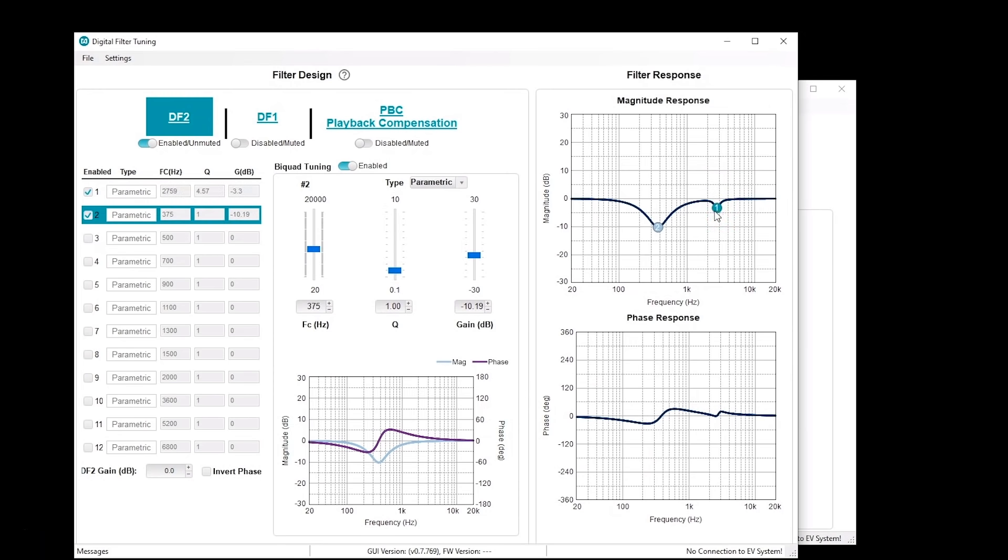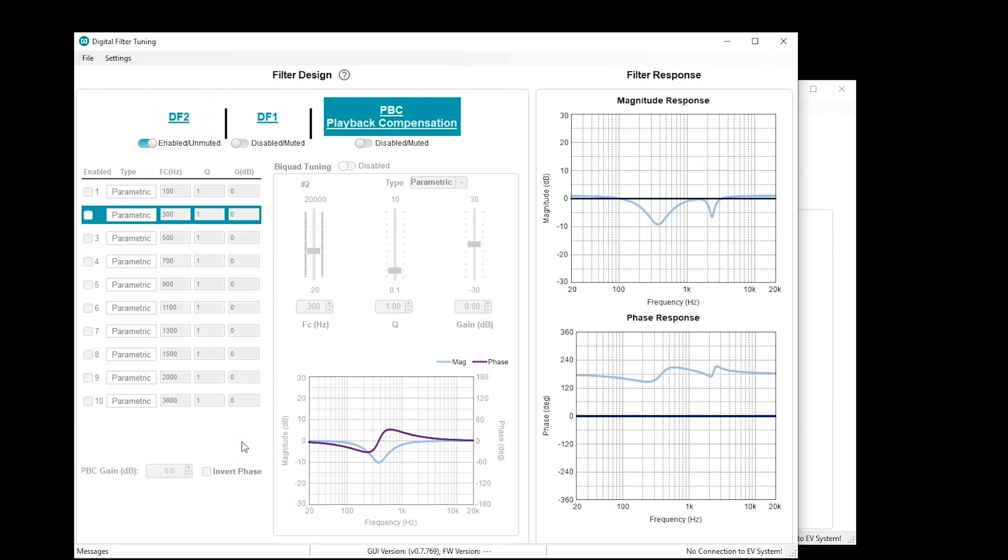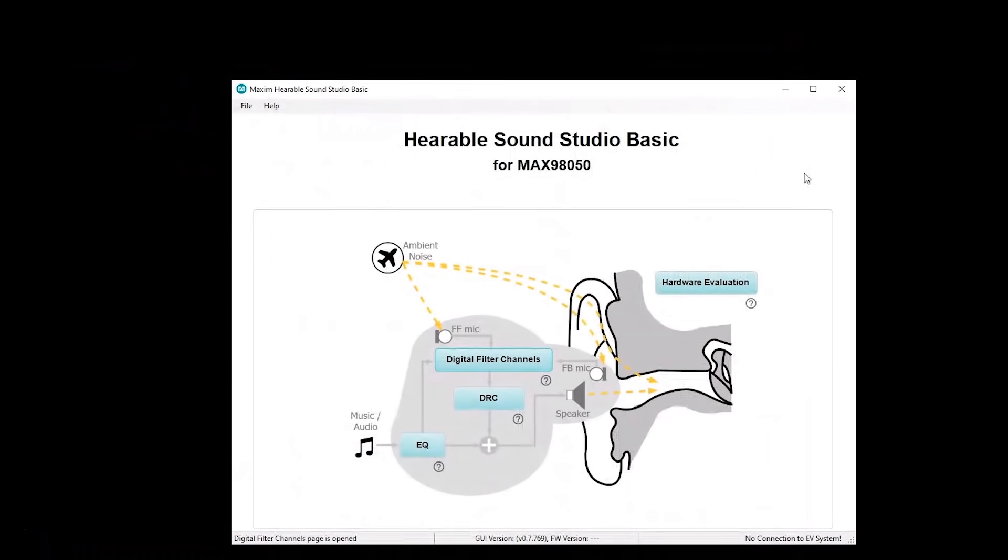This is the same interface for digital filter one, digital filter two, and also the playback compensation filters — a very similar interface. Once you have all of your filters configured and tuned, you can go to file and save the filter settings. You can save as many different profiles as you want, and it saves them basically as registers specifically associated to those digital filters. Once you're done with the digital filters, you can close this and go back to the main home screen.